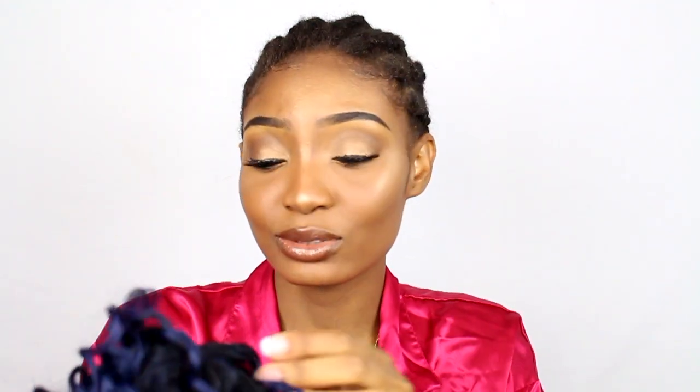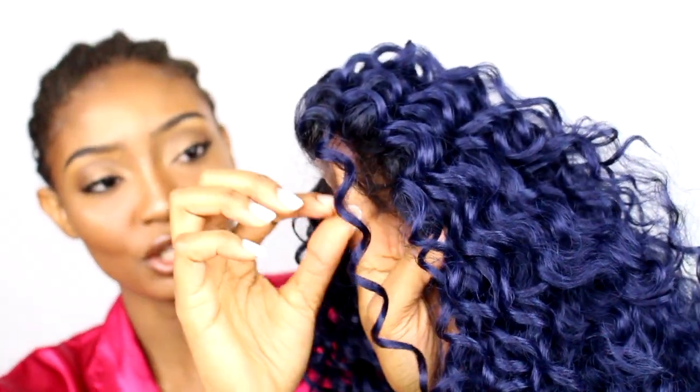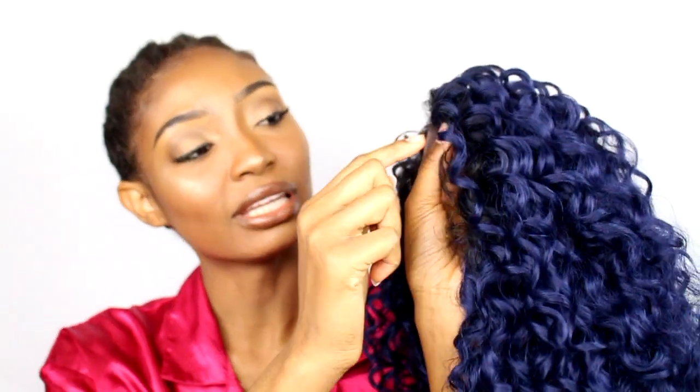I noticed the closure right here is already cut — basically already customized. I don't have to pluck anything. The inside of the wig has combs in the back, a comb right here, and straps in the back. It's not a full lace — it's basically an L-part. But it's already pre-plucked, which I'm really shocked about. It also comes with baby hair out here in the front, which makes your hair look more natural.